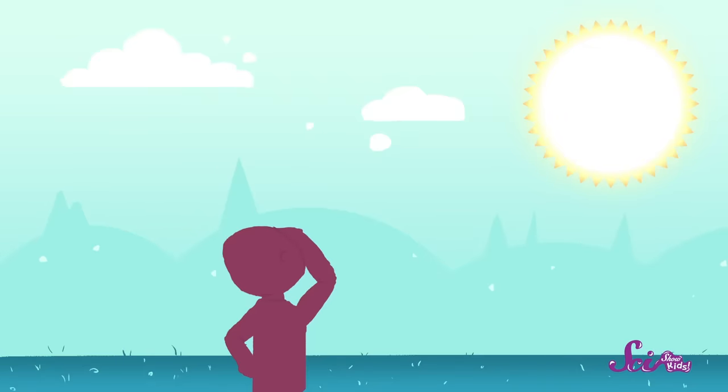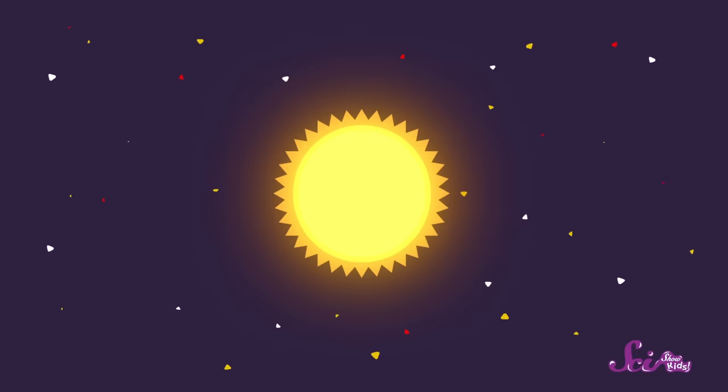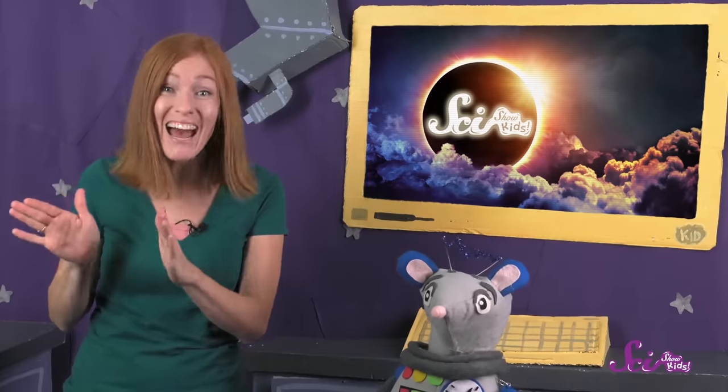Looking straight at the sun is always very dangerous, because the light from the sun is bad for your eyes, even if it doesn't feel like it's hurting you. It's dangerous to look at the sun during an eclipse too, because the moon won't be completely covering the sun except in a few places for just a couple of minutes. That means if you look straight at the eclipse, you'll still be looking at some of the sun's light and hurting your eyes.